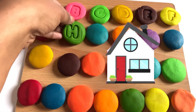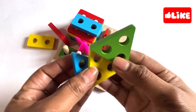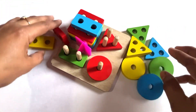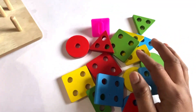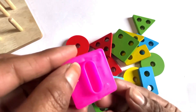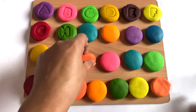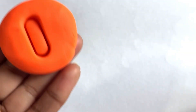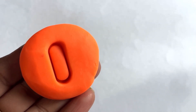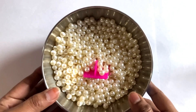Now we have lots of shapes — it's a triangle, circle, rectangle, and square! Wow! And we got letter I here. Now we take orange color and place it in the middle of this Play-Doh and take it out gently. It's a letter I. I is for ice cream!